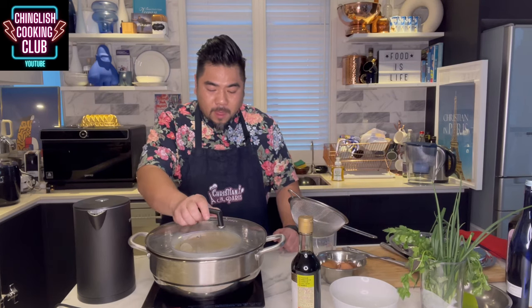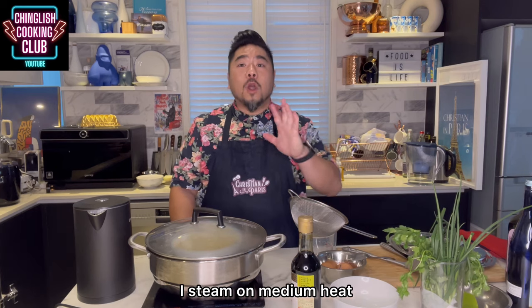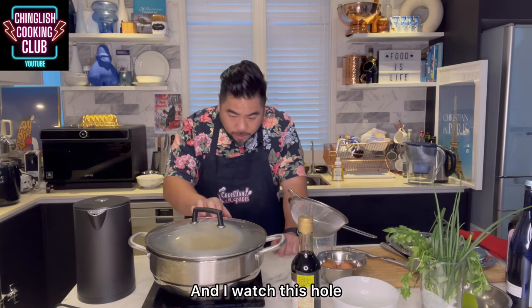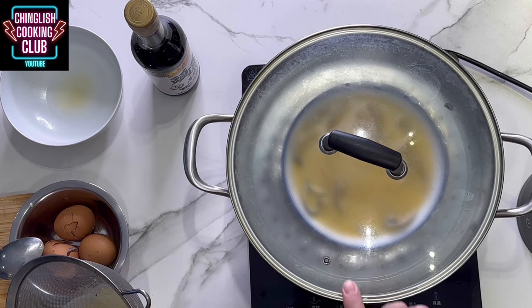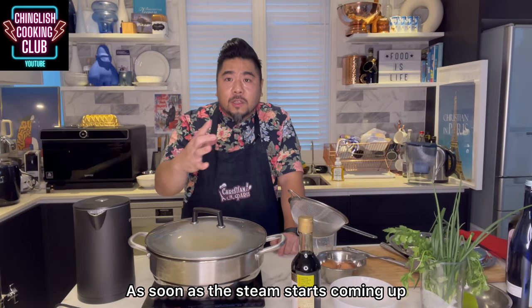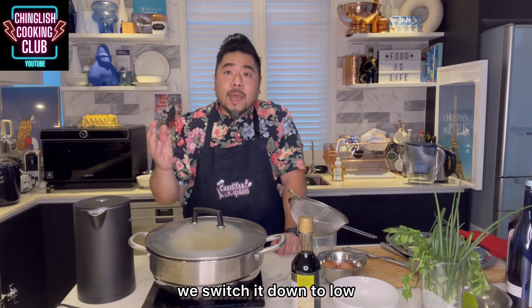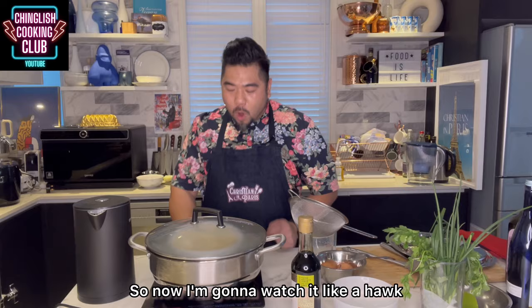I put the cover on and I start steaming. When I start steaming, I steam on medium heat and I watch this hole. As soon as the steam starts coming up and you can see it, we switch it down to low. So now I'm going to watch it like a hawk.